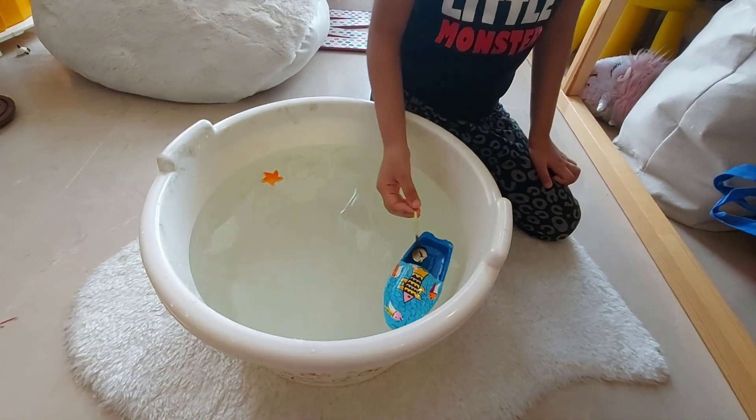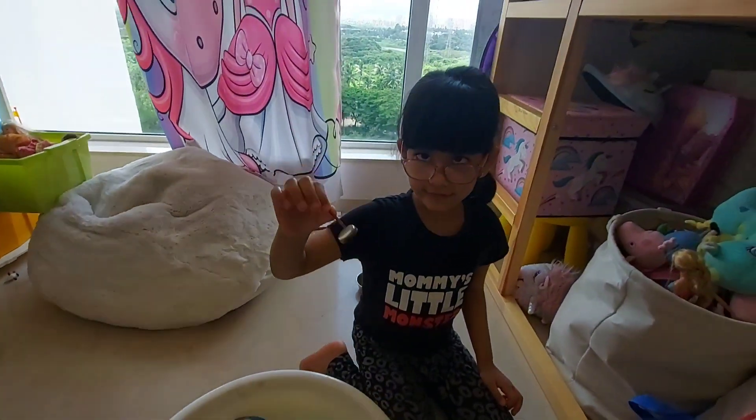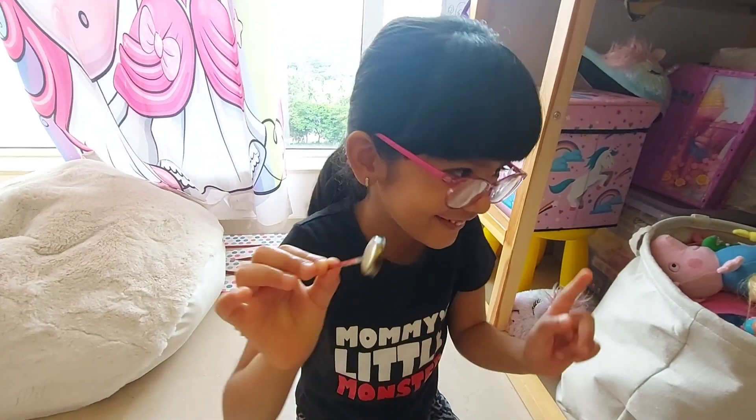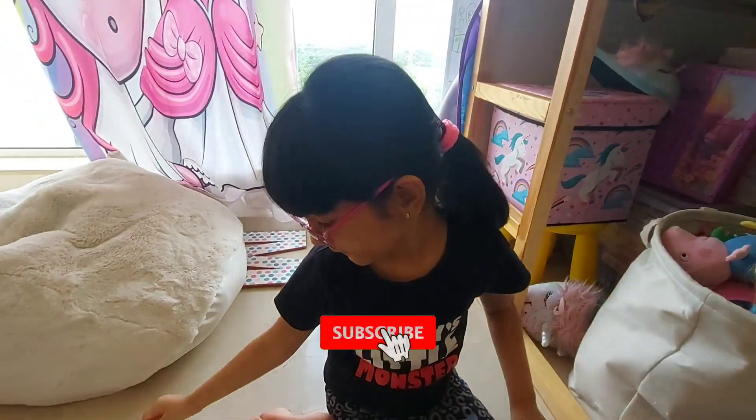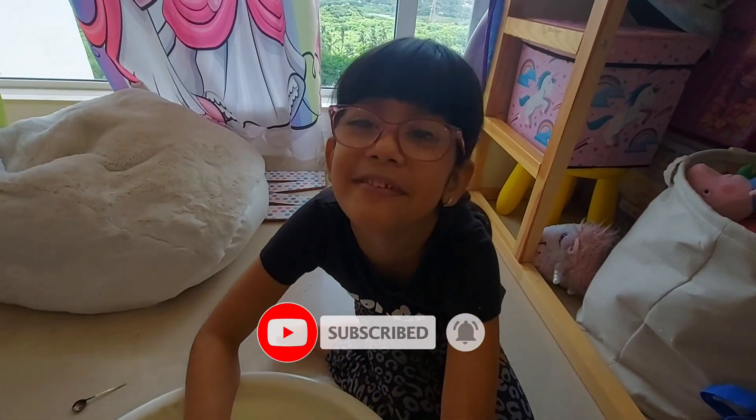Hope you like this little experiment. If you want to pick it up, you can — it's not that hot. Everyone, please like, share and subscribe.